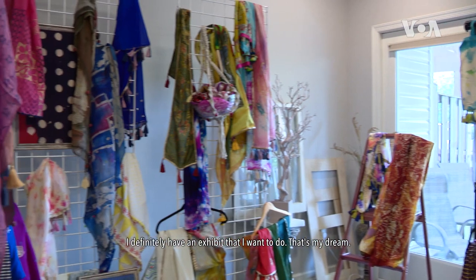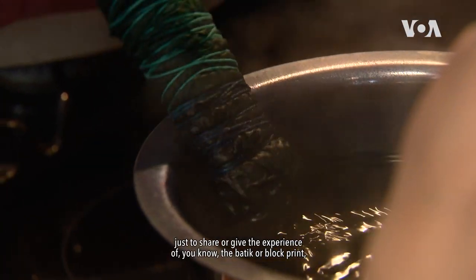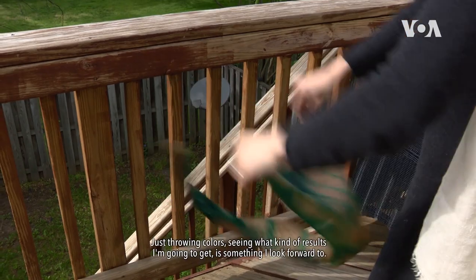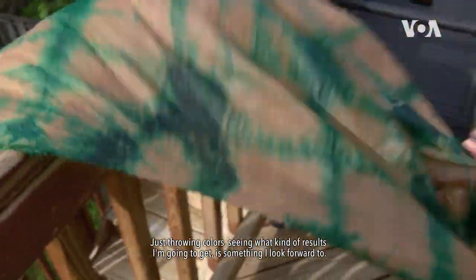I definitely have an exhibit that I want to do — that's my dream. But I want to also conduct some workshops just to share or give the experience of the batik or block print. Even tie-dye. Even if it's a traditional method, you can really make it your own. Tie-dye and batik are my favorite mediums. It's an extremely therapeutic process for me. Just throwing colors, seeing what kind of results I'm going to get is something I look forward to.